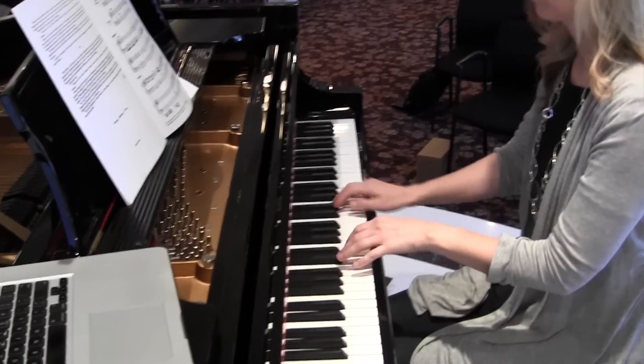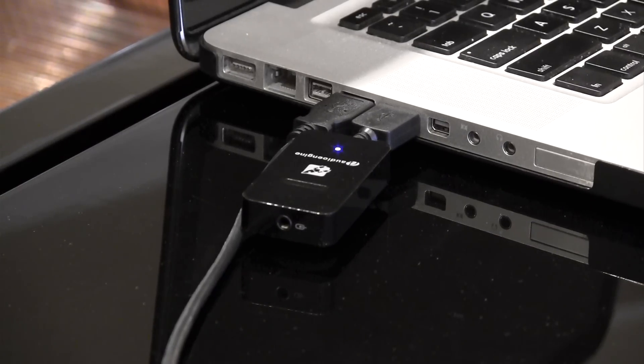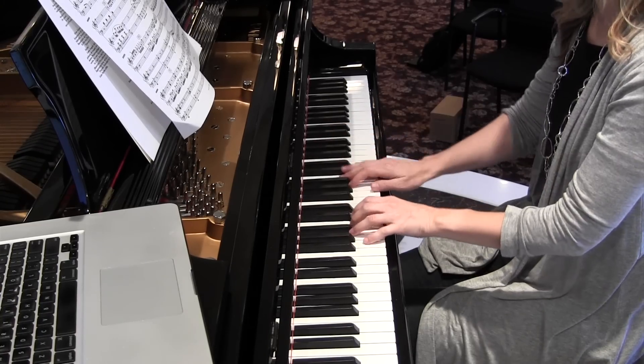Daynes Music has been selling pianos for 150 years, but the past couple have been among the most exciting thanks to PianoScan, a system that enables acoustic pianos to connect with a computer to open up a world of sounds and features.